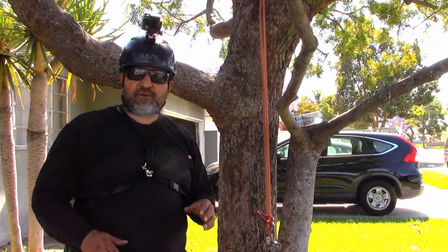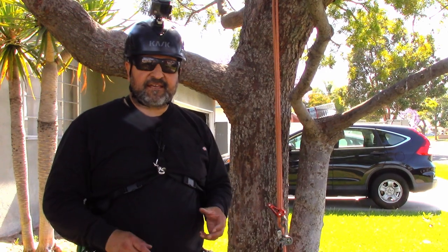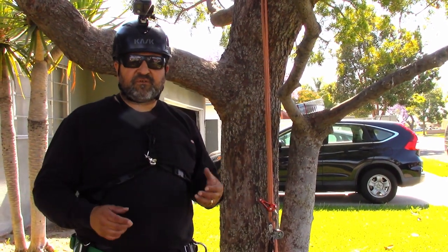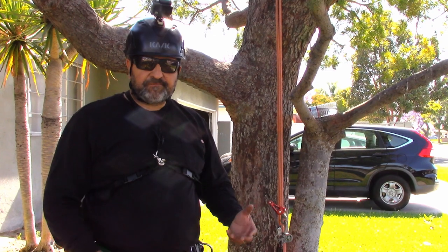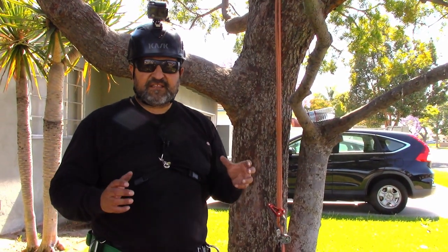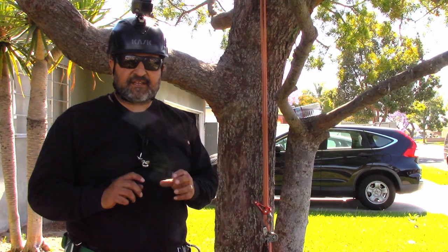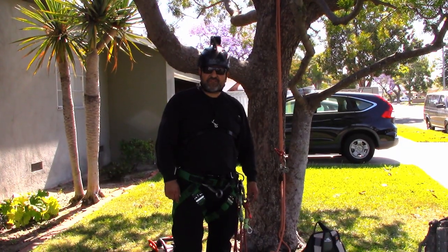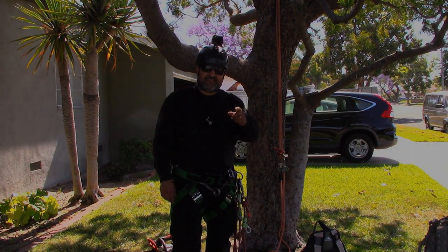Ground men are a real important part of tree care. The more that a ground man knows — the different knot names and how to tie them — the more they can help speed up a job. Crew leaders showed me setting up trees and using midline knots and loop knots, and all of that really helps a job. Ground men also pay attention for the climber, like watching for power lines. Having a relationship between the climber and the ground man, and learning all the different techniques and knot names, will definitely make a job better and a crew better. Hope you guys enjoyed that video — comment, like, subscribe, hit that notification bell, and share our videos with your friends. Take care and we'll see you next time.